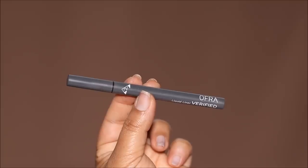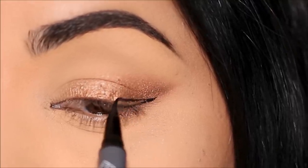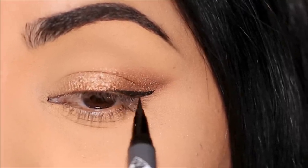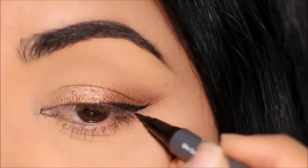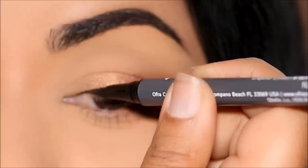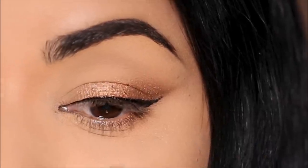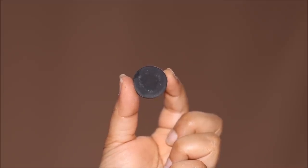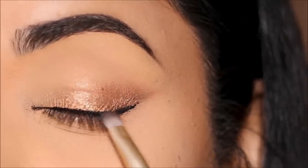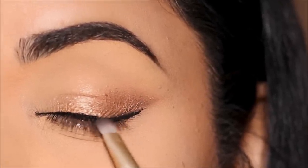For eyeliner, I'm going to be using the Ofra liquid liner pen in black. I'm going to pull out a small wing and line my top lash line. You can also just do a wing in the outer corner and you don't have to line your lash line when you do a foxy eye, but I like to line my lash line because it gives a thicker band effect. I'm going to dust off all the fallout and then use a black eyeshadow called Let's Do It by Colourpop in the outer corner to get a smoky wing.